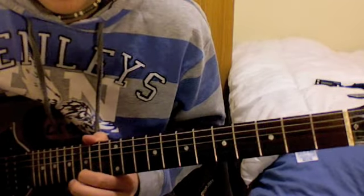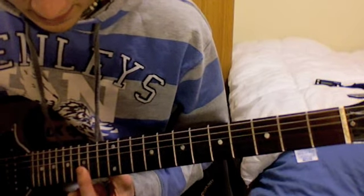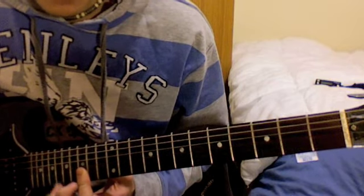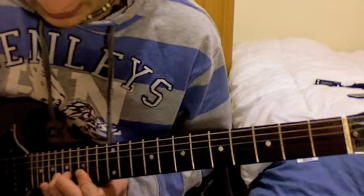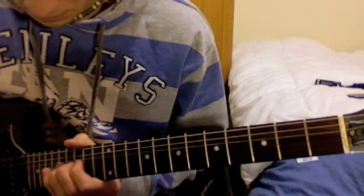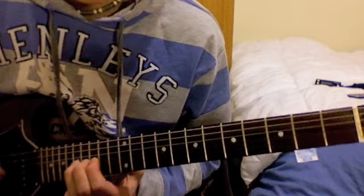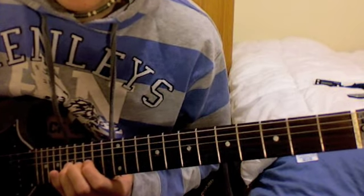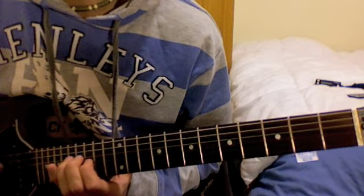Give it a bit of vibrato and sustain that. Then barre the 15th fret of the E string and the B string. Play the 18th fret of the B string, then bring your 3rd finger onto the 17th fret of the G string and bend up and release. Then the 15th fret of the G string, and the 17th fret of the D string.